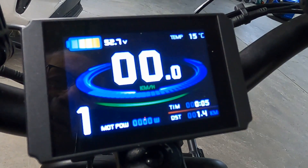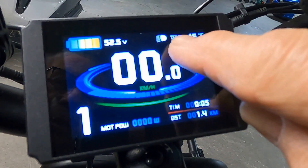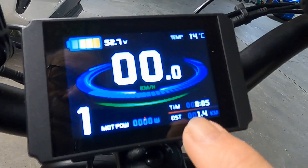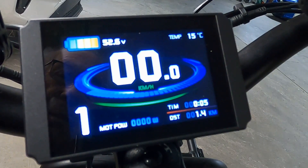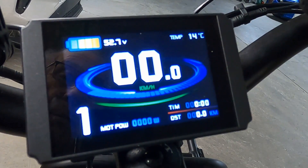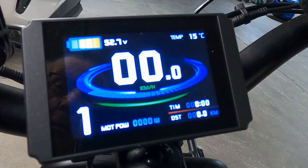If you want to turn the lights on, do a long press on the up arrow — you'll see the signal here — and to turn it off, another long press on the up arrow. If you want to reset the elapsed time and distance, press the up and down arrows at the same time; they start flashing, then press the mode button. One other thing: if you press and hold the bottom arrow, the bike will move at six kilometers an hour — that is the walk mode.